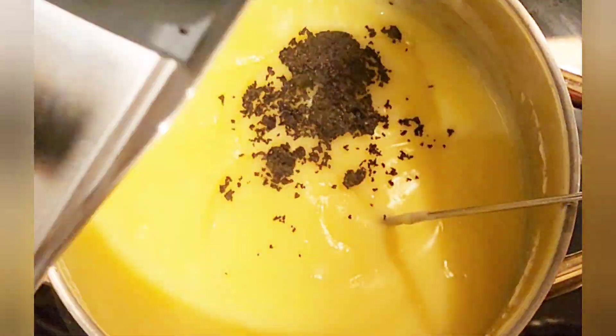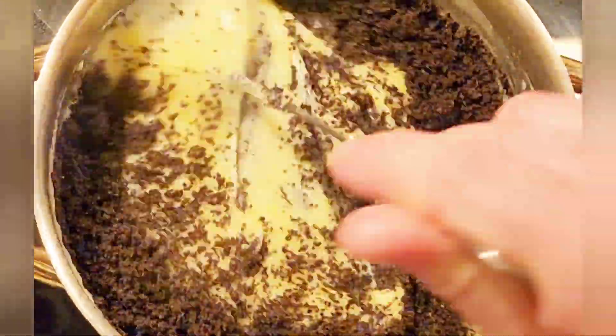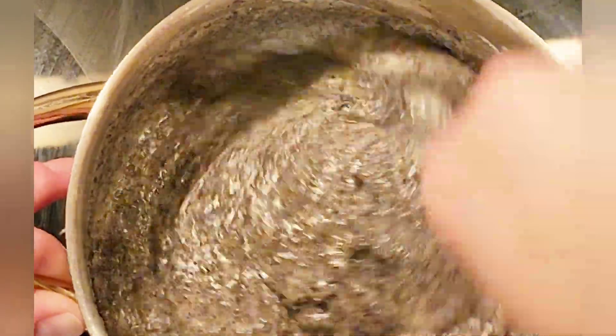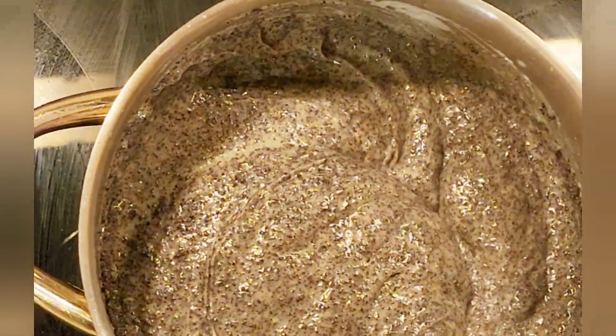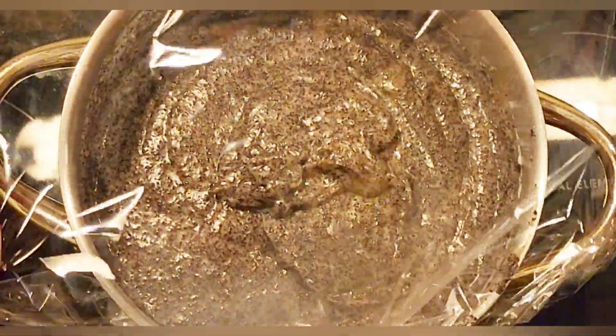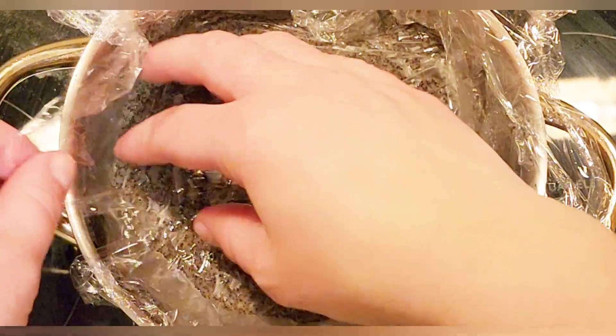Now add the blended poppy seeds into the pudding and mix until they're well incorporated — it's starting to look delicious! Place a piece of plastic film directly on top of the pudding so a film doesn't form on the surface, then let it chill.